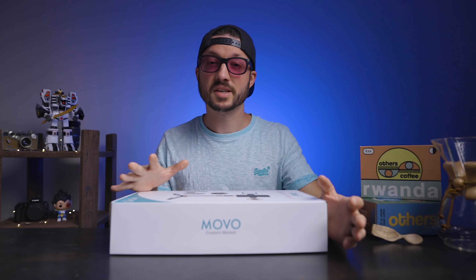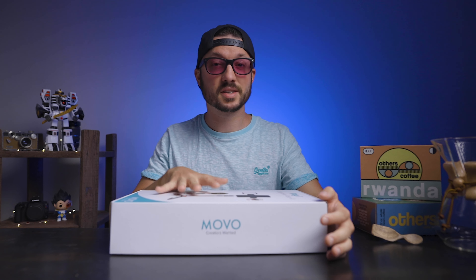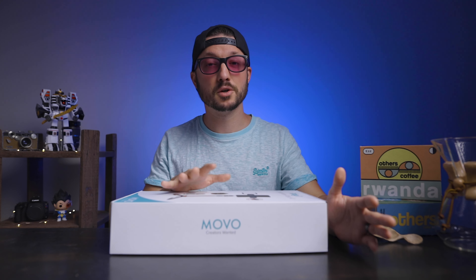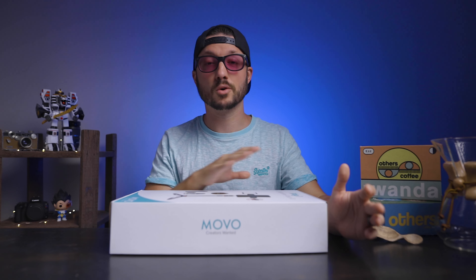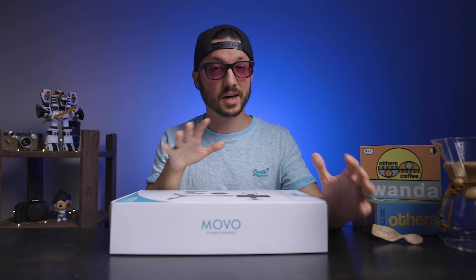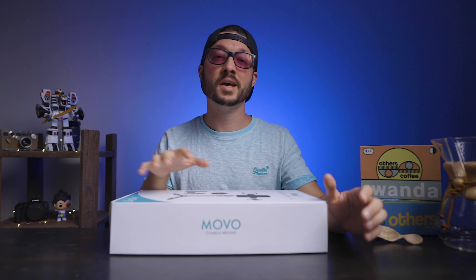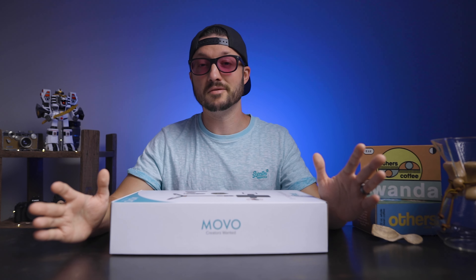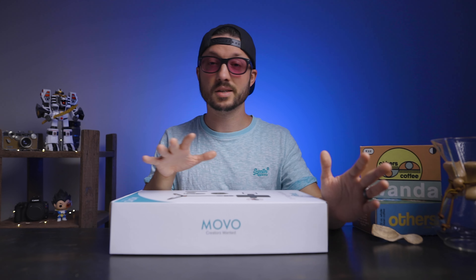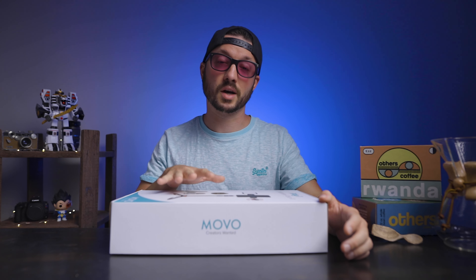Quick disclaimer before we get started: Movo did send me this kit for the purposes of a review, but I'm not getting paid to make this video. I have complete creative control — Movo doesn't have any say in what I put in this video, and they don't even get to see it before I upload it. So everything here is my honest opinion and review of the product.